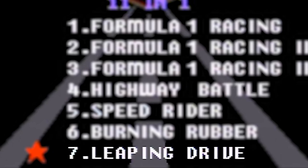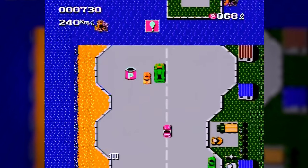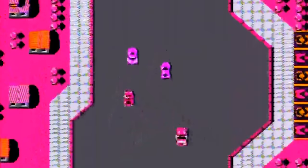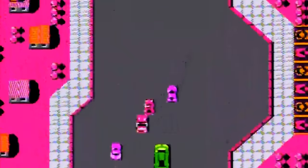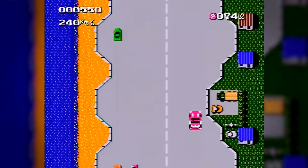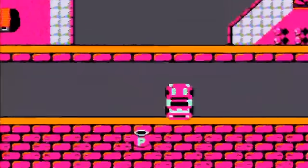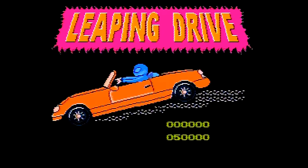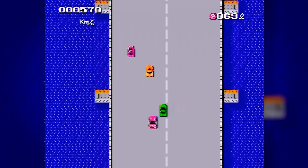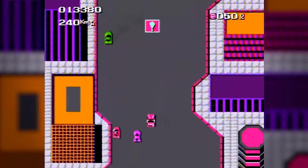Next up on the chopping block is Leaping Drive, and what really confuses me is that this is just Bump and Jump — and even though Bump and Jump was originally a good game, they seem to have modified it to not be a good game. All the characters and vehicles have been hacked to look a very little bit different — and when I say little bit, I mean they're actually smaller than the original sprites. To make up for that, they now vibrate left and right really quickly to make it seem like they're bigger. The hit detection is completely off, and what they could have done to make it fun is just left it alone.